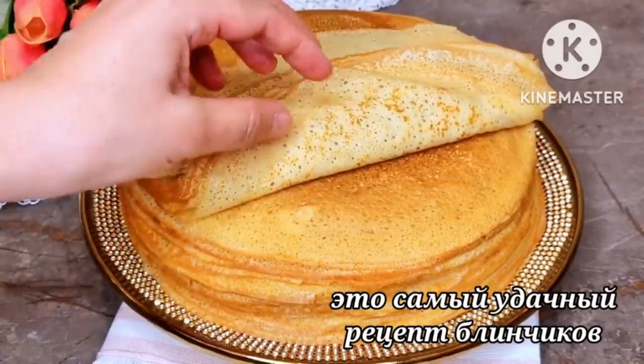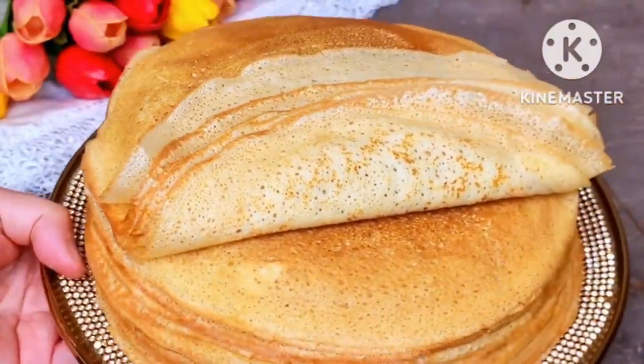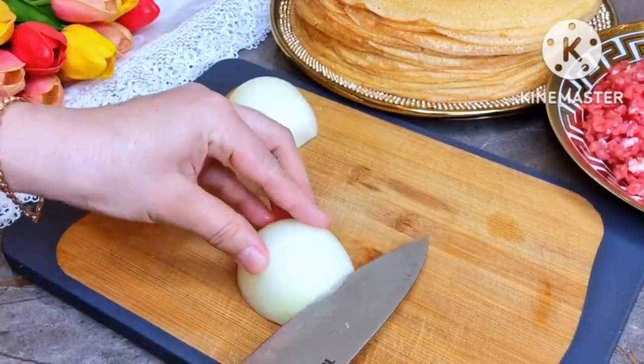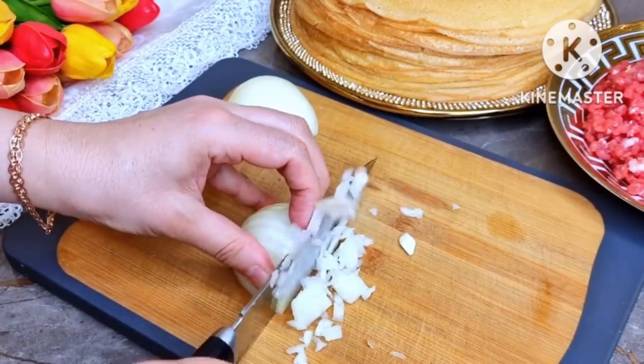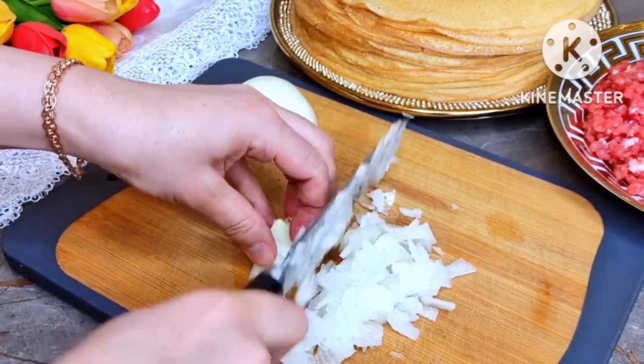Putting the finished pancakes aside, we proceed to the preparation of the meat filling. For the filling, finely chop two medium-sized onions.